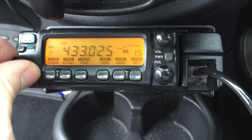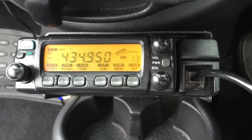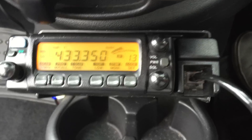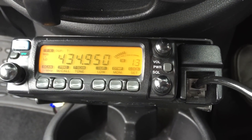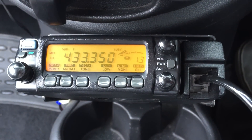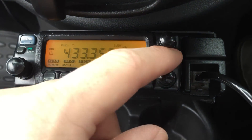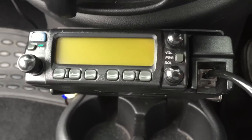We'll go to my local repeater and see if we can open that. M3HHY testing. Zero GXC, M3HHY monitoring — Ben. Okay, well we're opening the repeater anyway, so we know it works.